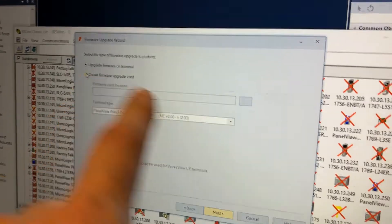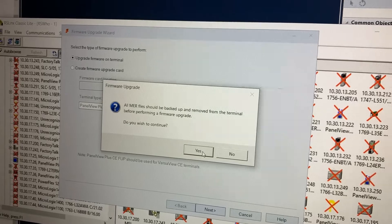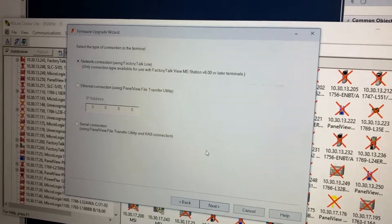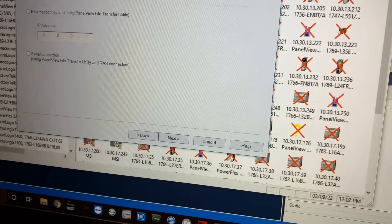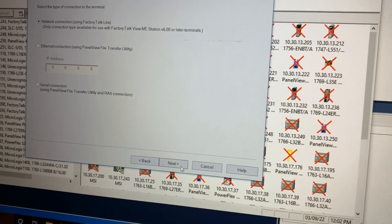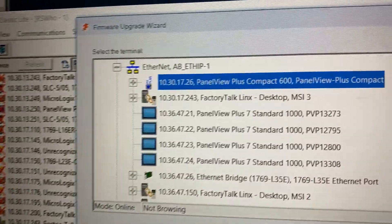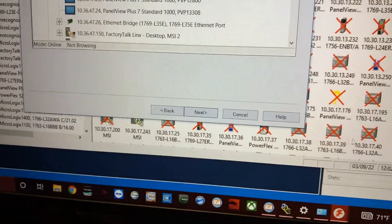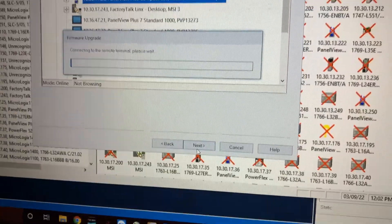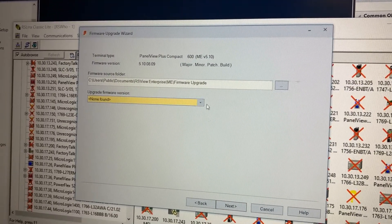So then back on the wizard, we're going to select 'Upgrade Firmware on Terminal' and go to Next. Yes, we backed up all our MER files, and then we're going to go with our FactoryTalk connection type and hit Next. There's our Panel View at the top — it's already selected — so go ahead and hit Next on the bottom. Now we have to select what version we want to upgrade it to.